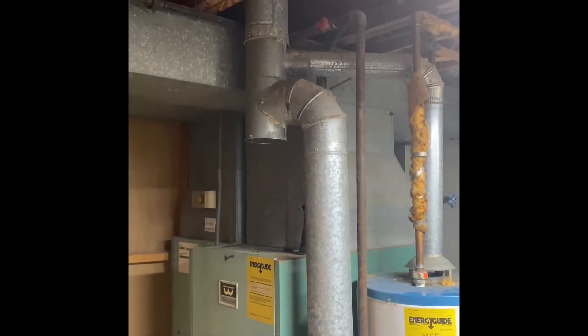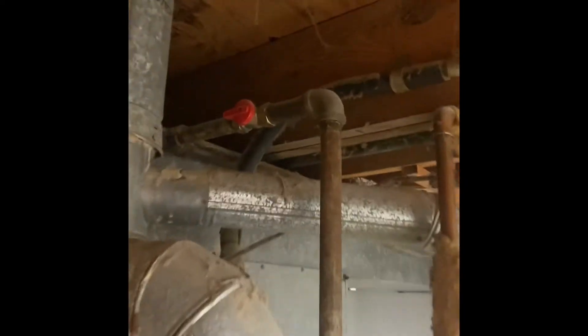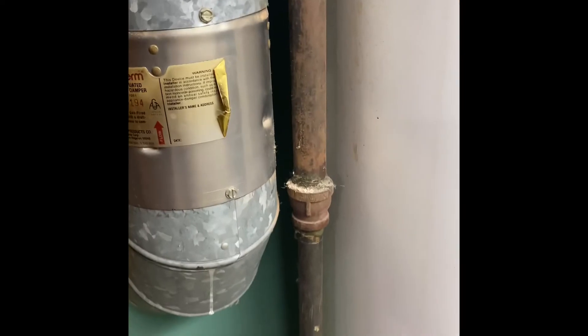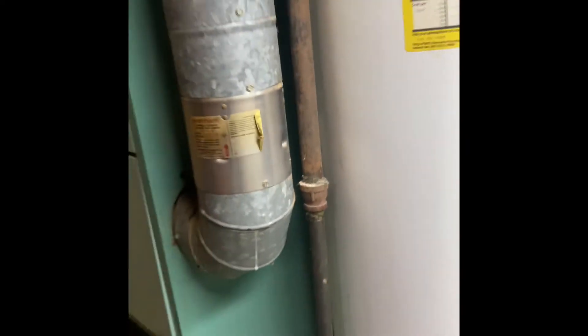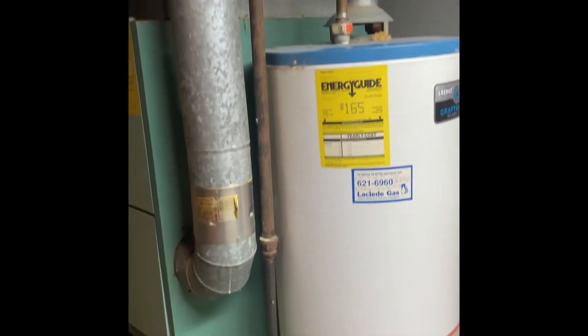The flue pipe is going to get replaced — we need a 5x4x3 swivel T. There is a shutoff valve up here on the gas line for the furnace, but we're going to have to rebuild the gas line anyway. We'll come back down to this point and rebuild into the new furnace and into our new water heater, with new shutoff valves and unions for both.